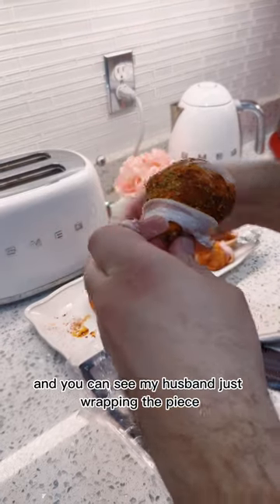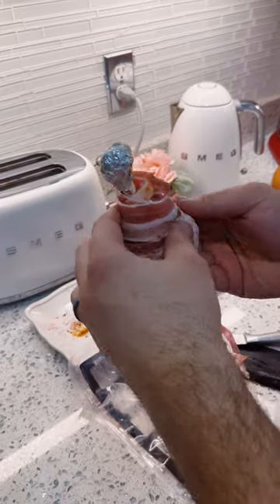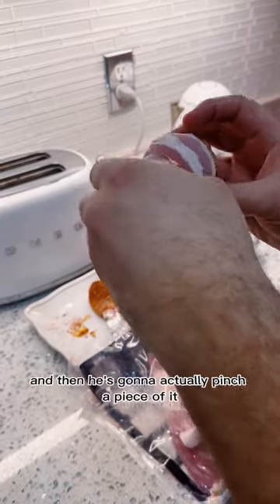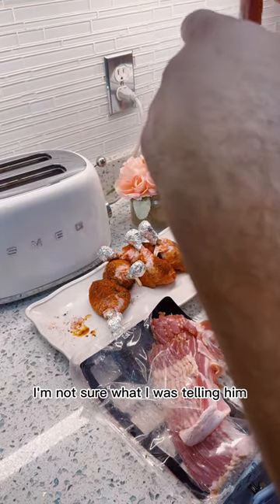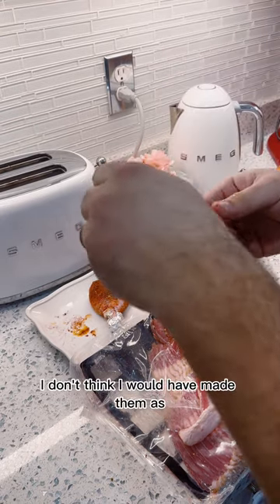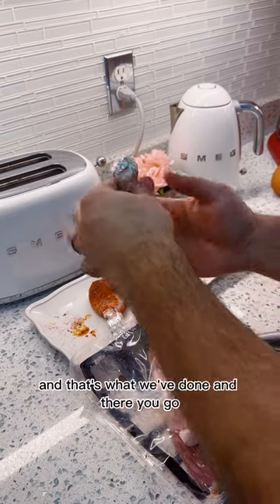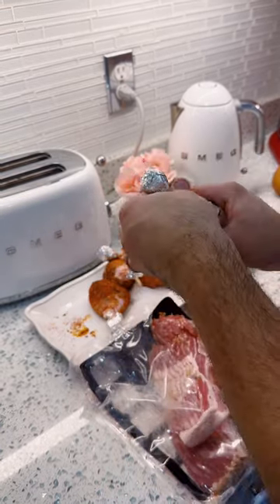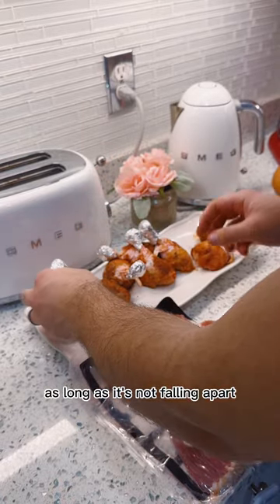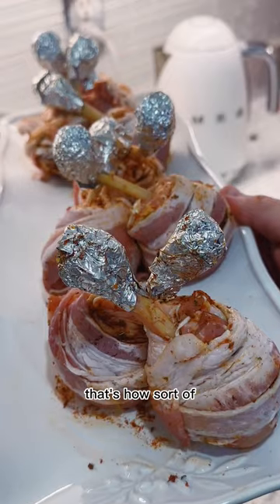You can see my husband wrapping each piece, starting from the bottom where the meat is and slowly wrapping it around, then pinching it at the bottom. He did such a great job — I don't think I would have made them as beautiful as he did. Don't worry if it's not perfect; as long as it's not falling apart, they'll be just fine once they cook. Repeat the process for all the other drumsticks.